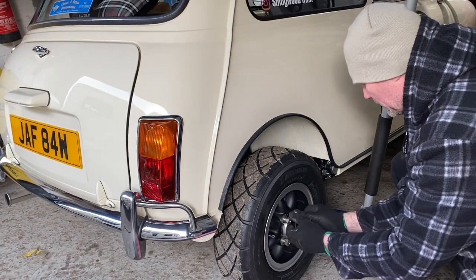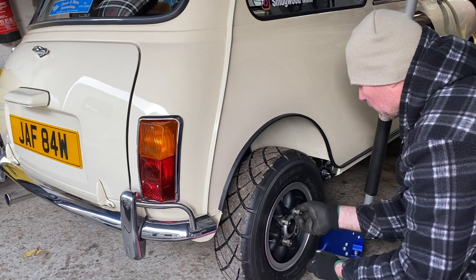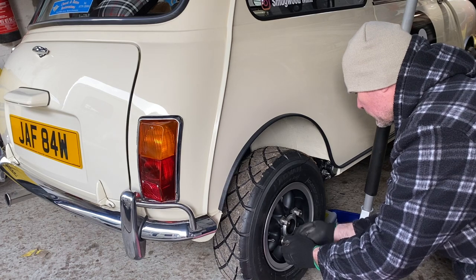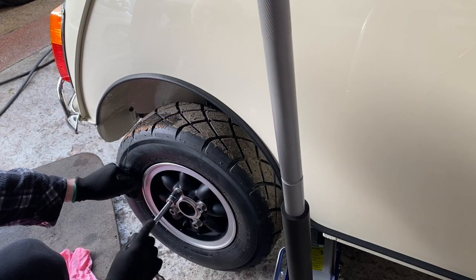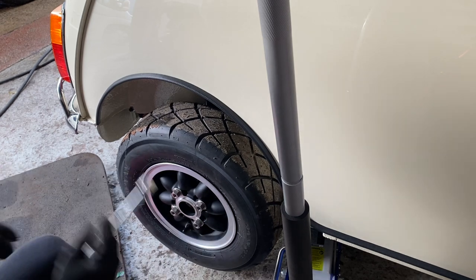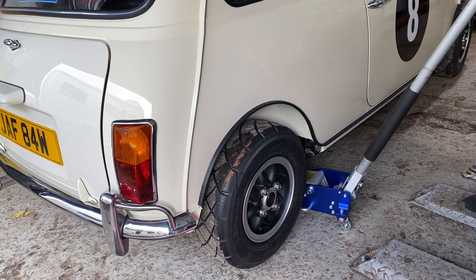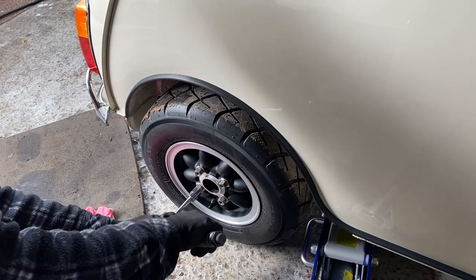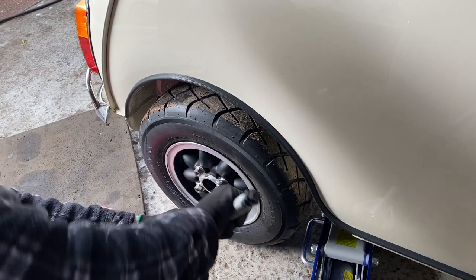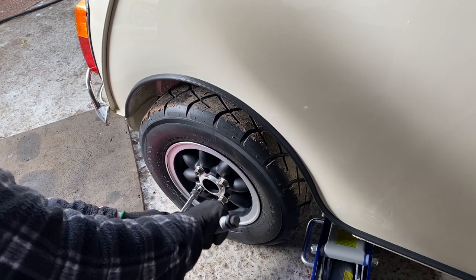I was to place each bolt on with the fingers, threading a little bit at a time whilst wobbling the wheel to ensure everything lines up, and then only torque everything up once all the bolts are nipped up. Copper slip was to be applied to the threads, and torque settings I think are 43 to 45 foot pounds. One thing I forgot — I hadn't used the longer bolts with the spacers and had to swap them later on. Fortunately I'd put the spacers on the right way around, so it was just a case of swapping one nut at a time and then re-torquing.